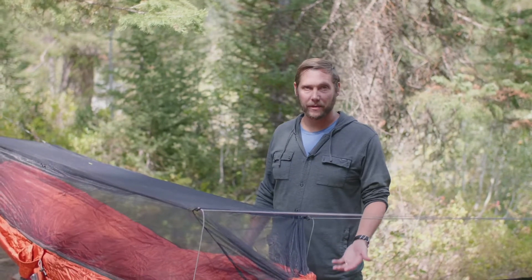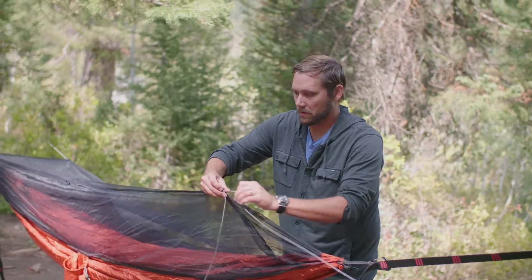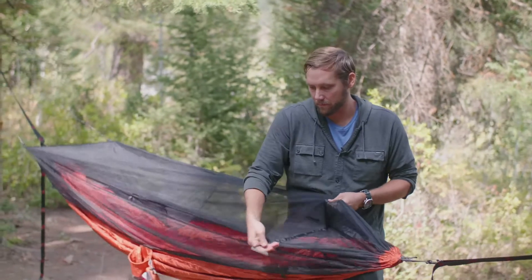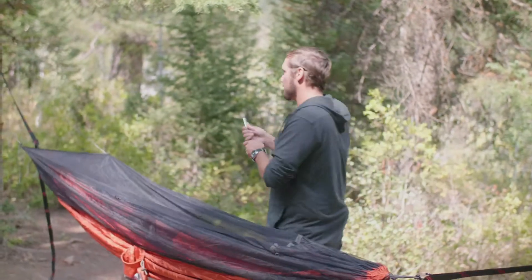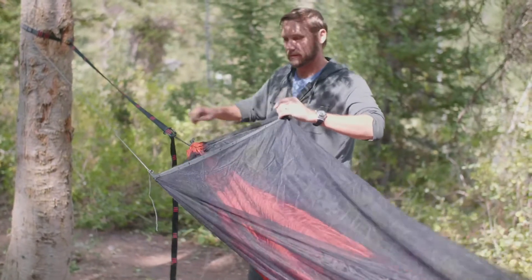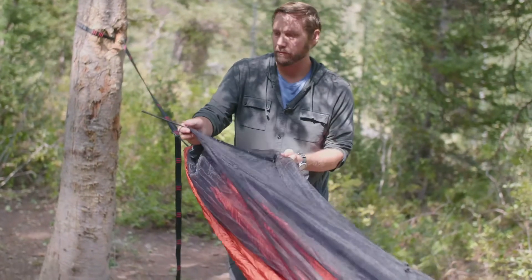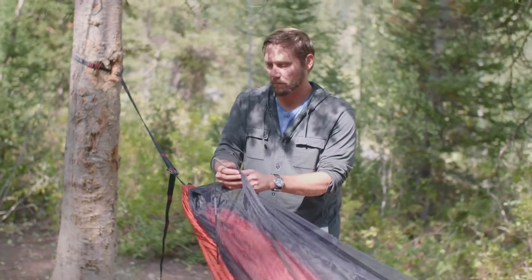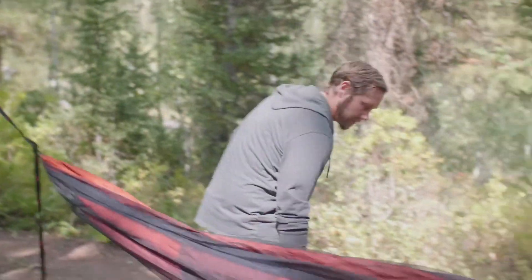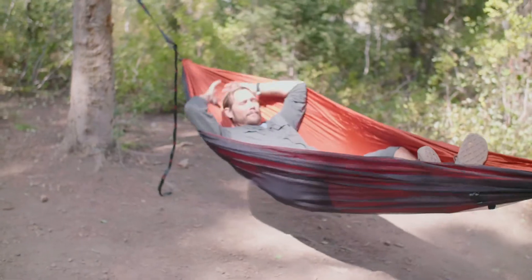You can also use this without the mosquito netting. All you need to do is undo all the ropes, take out the poles. Do the same thing on the other side, flip it over and you're good to go.